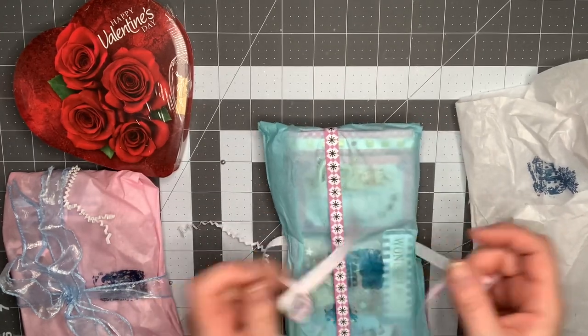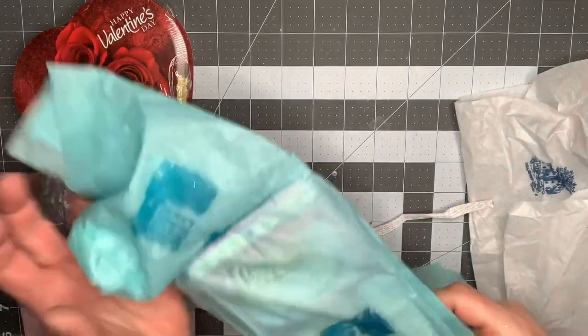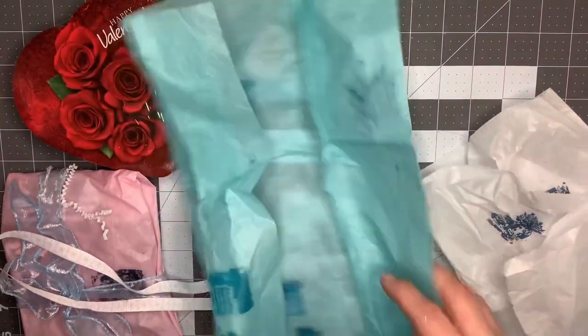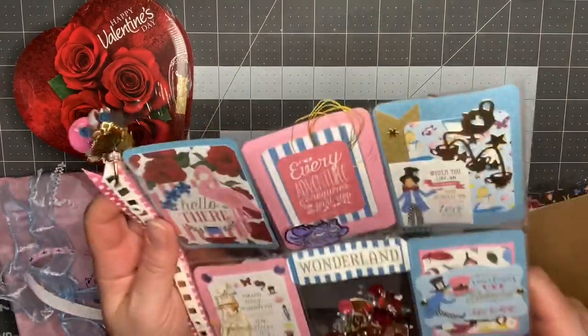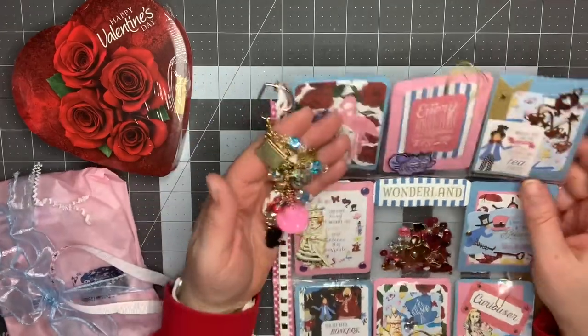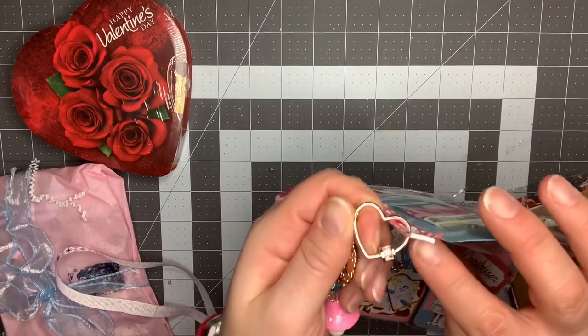She's got this ribbon on there. And I think this is her pocket letter. So fun! And she's got her dangle on here as well. This is so cool. She mixed collections. Let's look at this.